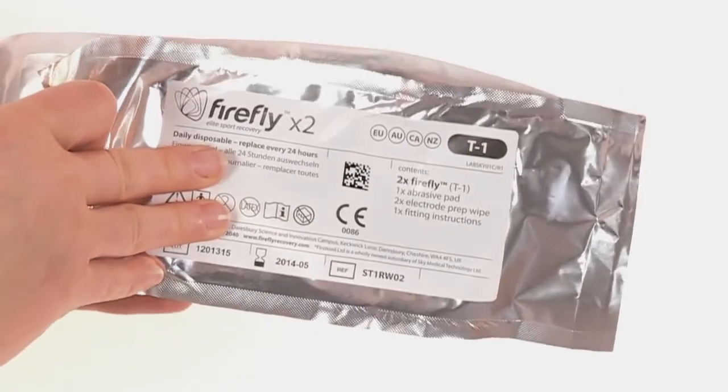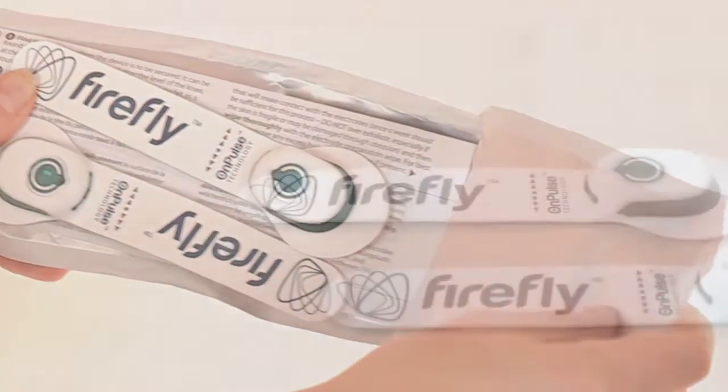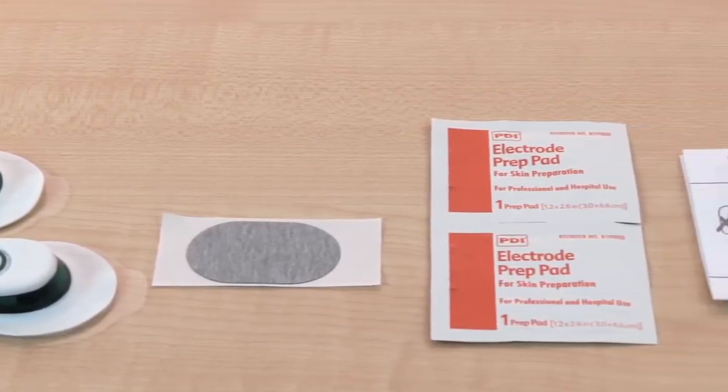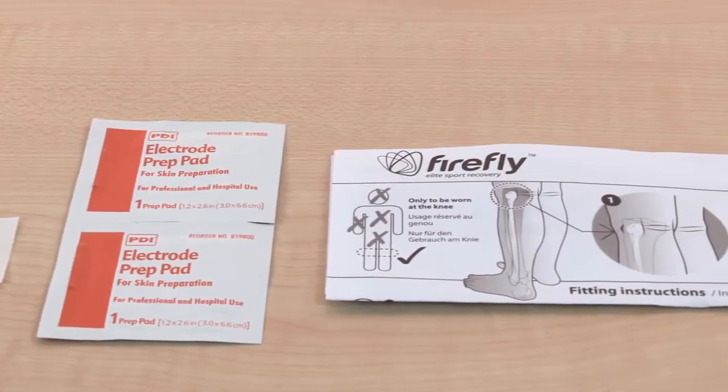To open the pack, simply peel the two ends of the foil pouch apart. Inside, you'll find the two Firefly devices, one grey abrasive skin preparation pad, two skin preparation wipes for cleaning the skin, and one fitting instruction.